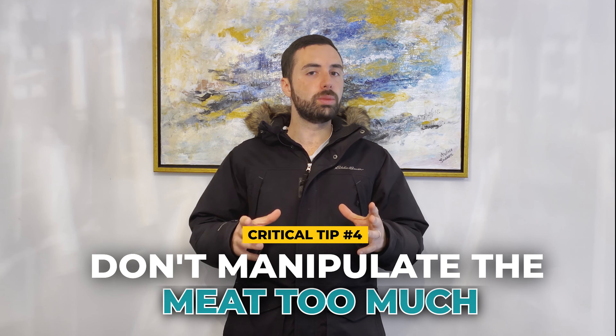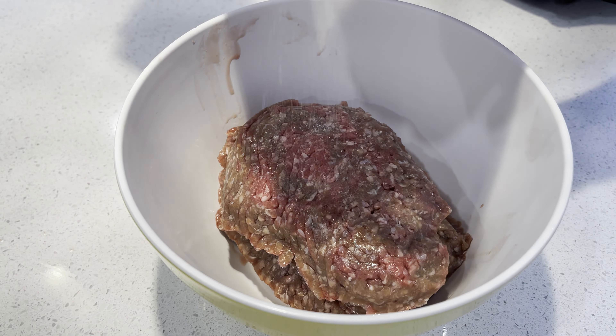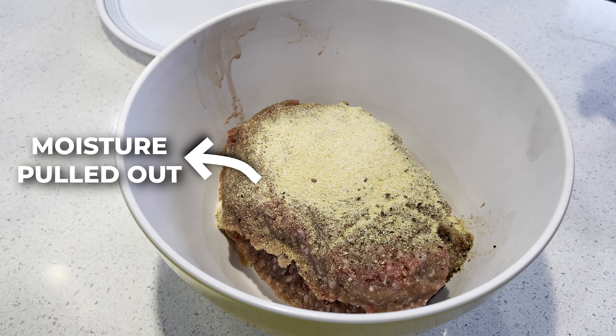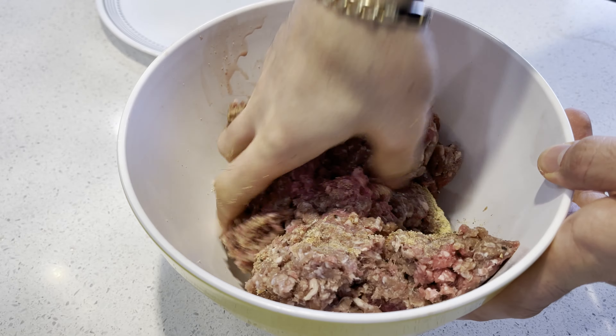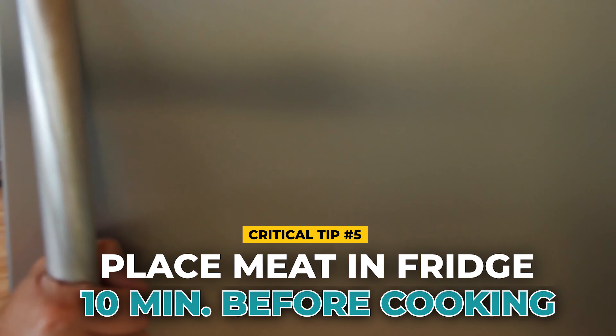Tip number four: don't manipulate your meat too much when making burgers. You actually want to salt them right before they hit the grill — when you mix salt in early it starts to pull out the moisture, and you want your burgers as juicy as possible. So add the salt right before they hit the grill or smoker. Tip number five: if you want more smoke flavor, get your meat into the fridge or freezer about 10 minutes before cooking. That way it takes longer to come up to temp, and the longer it sits in the cooker at a lower temperature, the more smoke flavor it will absorb.